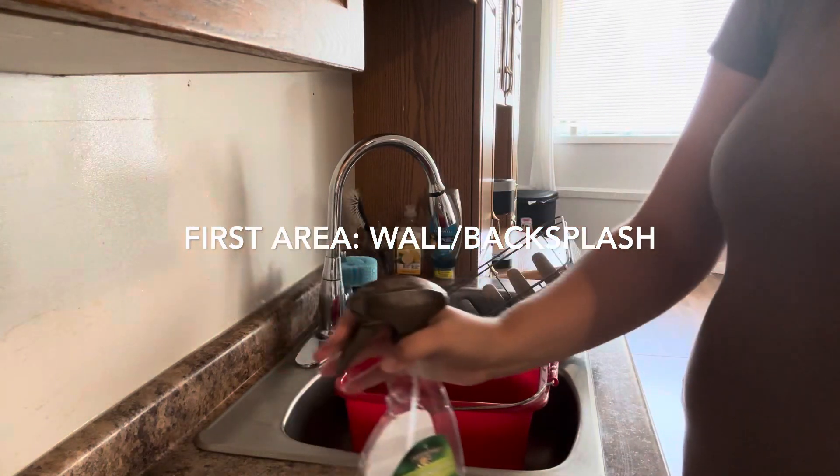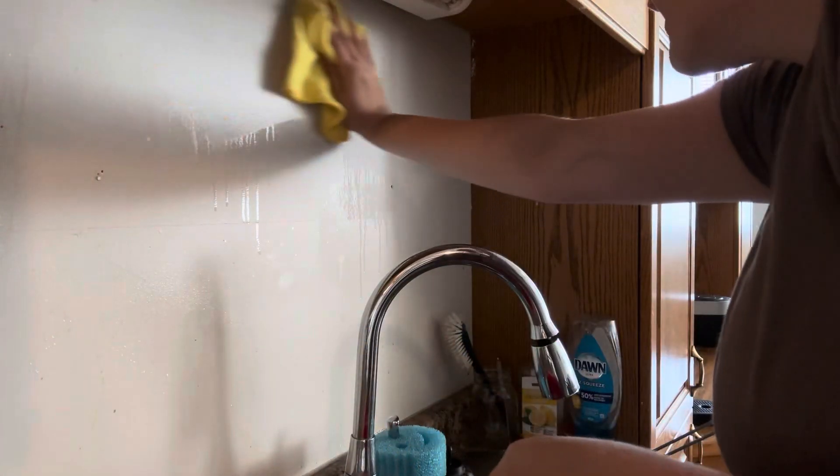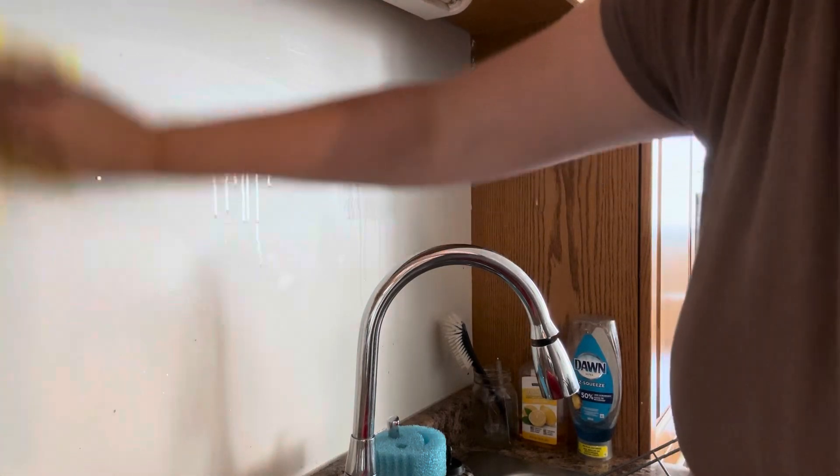Now I'm going to start cleaning the backsplash first. We basically just have a wall here — they never put backsplash on — but anyways, I'm just going to be wiping that down with all-purpose cleaner.